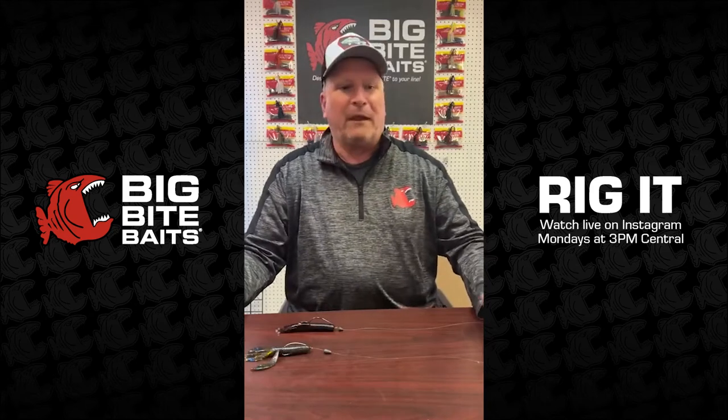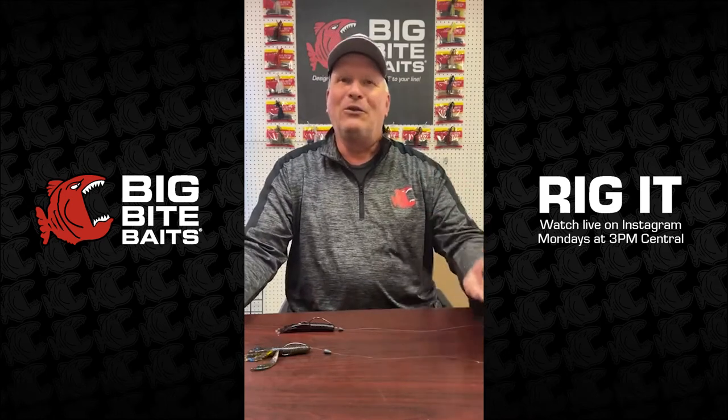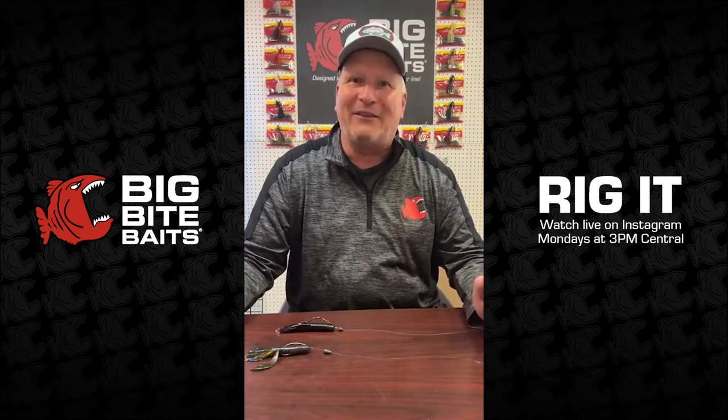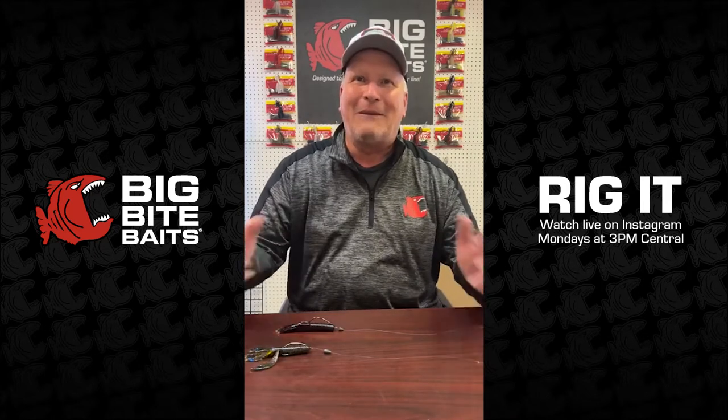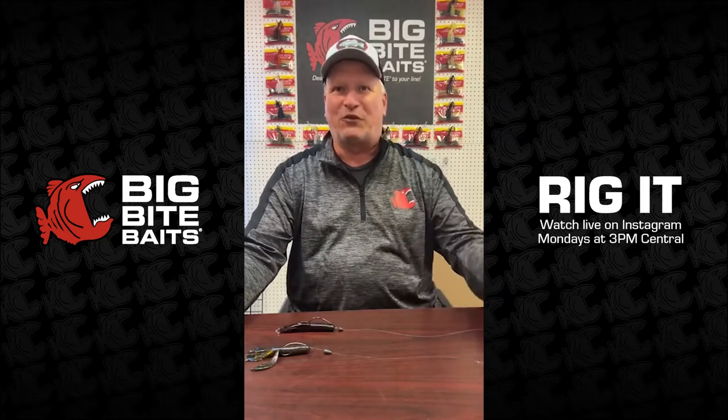Before we get started on our bait for the day, we needed questions. We used up all of our questions last week. So some of you guys that are out there listening to us live today, hit us up with a question so we can keep this thing rolling. We'll do our best to get to your question today. If not, we'll try to catch it next week for sure.